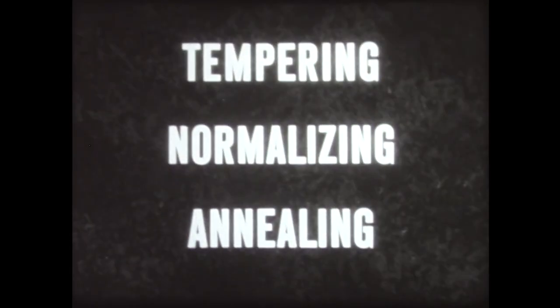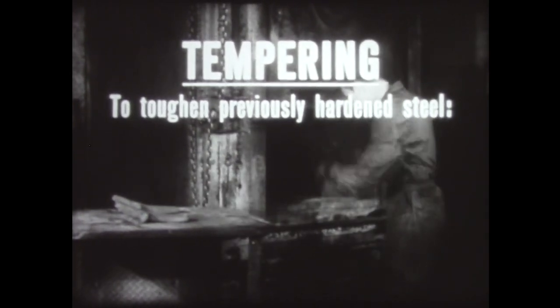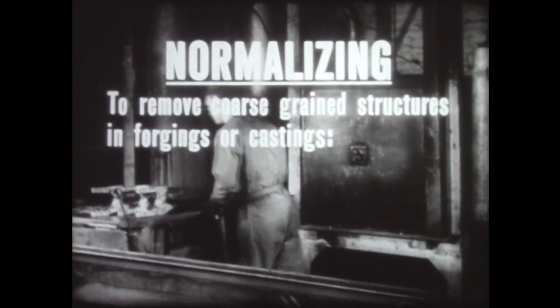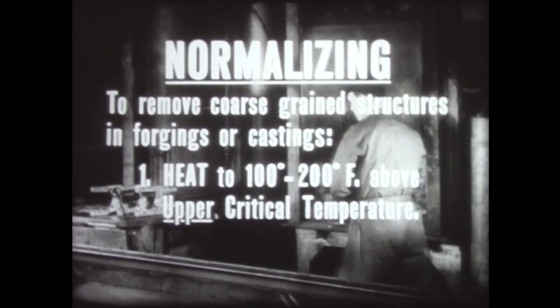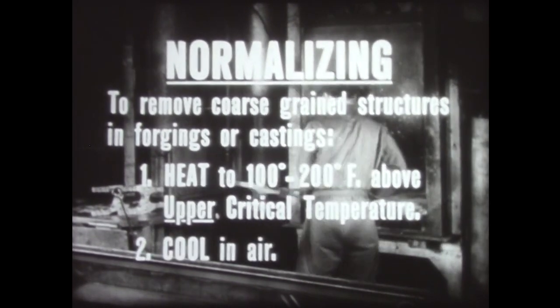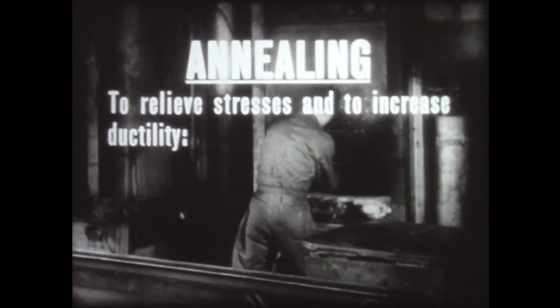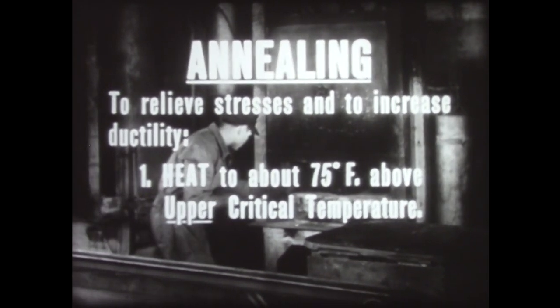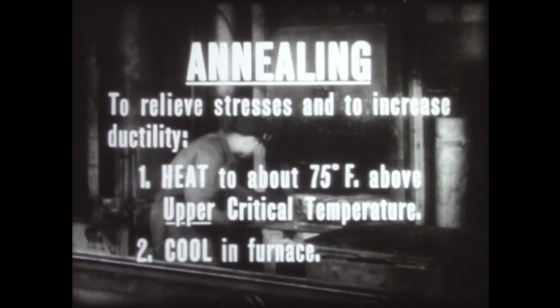To sum up, tempering, normalizing, and annealing are basic processes in the heat treatment of steel. In tempering, employed to toughen a previously hardened steel, heat uniformly below its lower critical temperature and cool in air. In normalizing, employed to remove coarse grain structures in forgings or castings, heat uniformly to from 100 to 200 degrees Fahrenheit above the steel's upper critical temperature and cool in air. In annealing, employed to relieve stresses and to increase ductility, heat uniformly — in the case of full annealing — to about 75 degrees Fahrenheit above the steel's upper critical temperature, and cool in the furnace. Thus, through controlled heating and cooling, specific changes in the properties of steel are achieved.